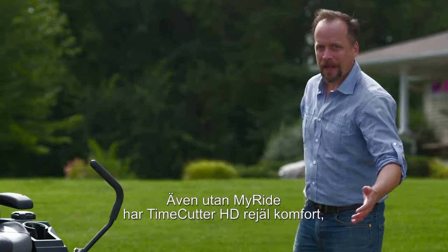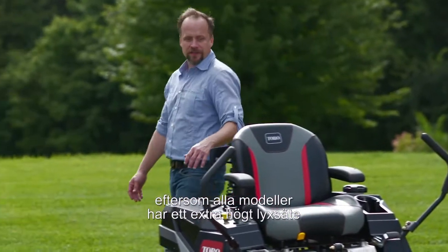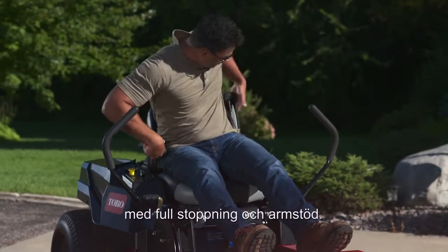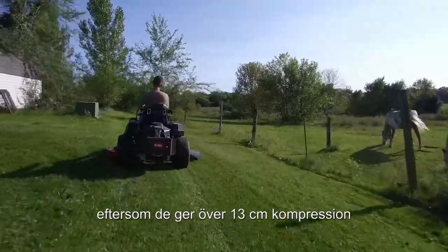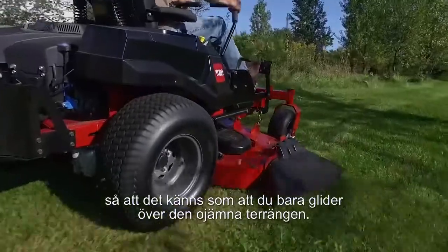Even without MyRide, the Time Cutter HD is really comfortable, because all models feature this extra tall, fully padded premium seat with armrests. The big 22-inch rear tires are unique, too, because they offer over five inches of cushion that make you feel like you're gliding right over that rough terrain.